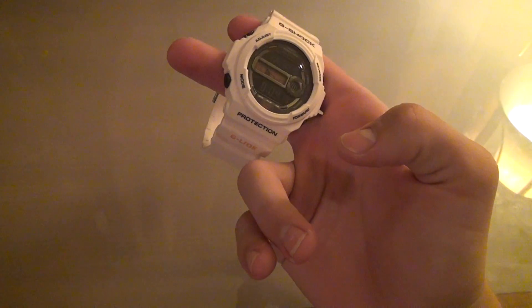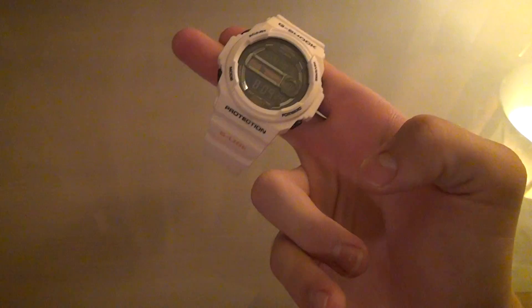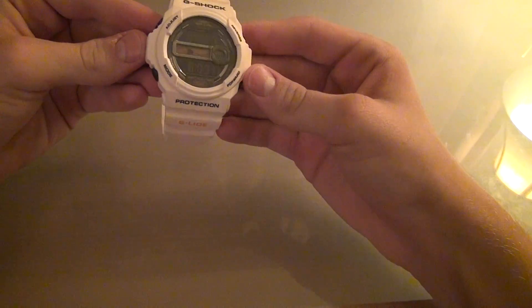What's up YouTube, this is headphones and stuff coming at you with another video, this one being on the GLX-150-7 G-line watch. Let's just start off with the main color of it — the main color is kind of a, I want to say, peach. It's not quite white.